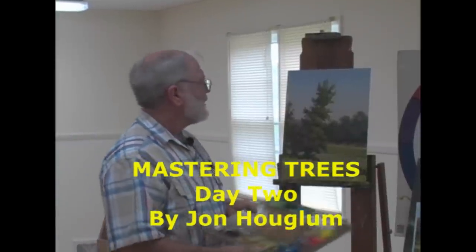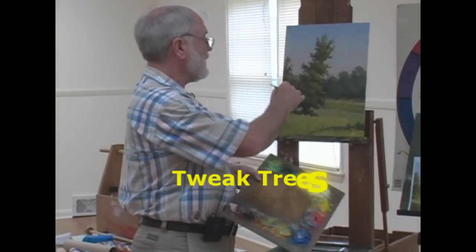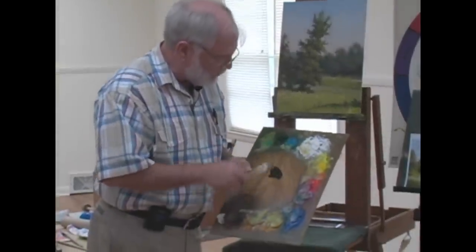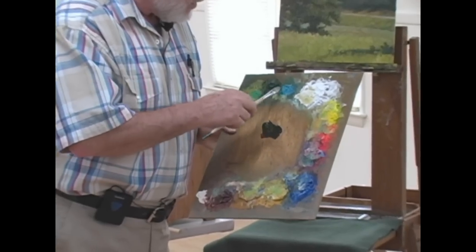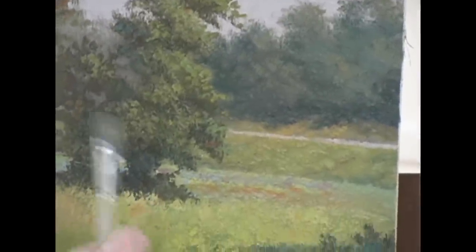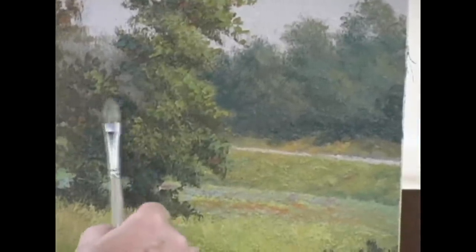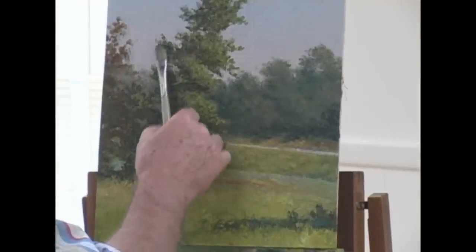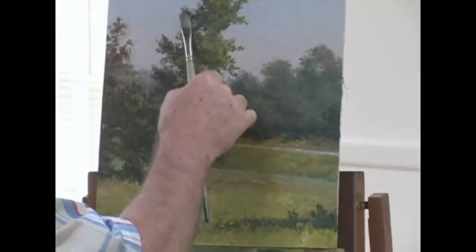I'm going to start with my darks. The number two or middle value greens in this tree I'm going to leave pretty much alone. I'm going to start with burnt sienna — I've cleaned off my mixing surface — along with dark green, some turquoise, and a little touch of cool red so that I have a nice dark green. I'm now going to start with that dark green and, with a very light touch, restate some darks on the shadow side and undersides of the tree forms.